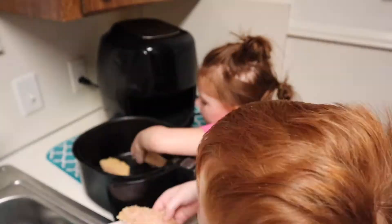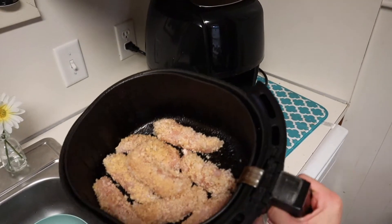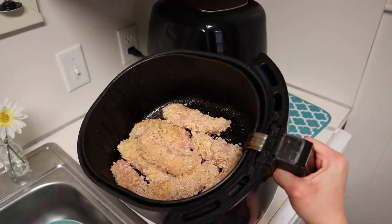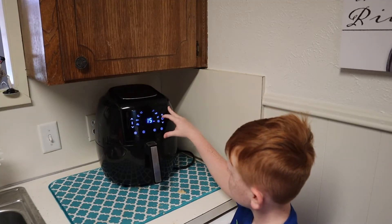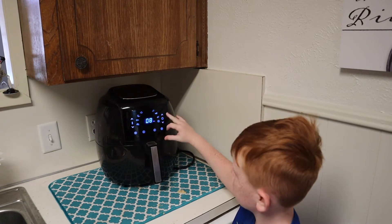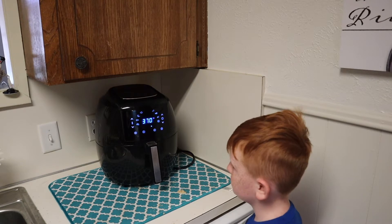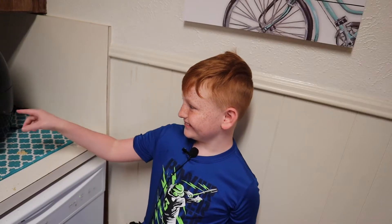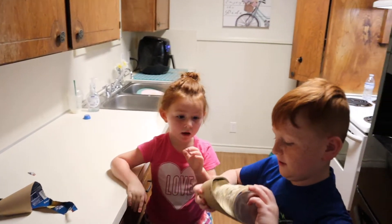Here is what they look like in the air fryer. You're gonna set it to 370 degrees and cook for eight minutes. When it's done you're gonna flip them and cook for a few more minutes. While those are cooking, we're gonna go start the doughnuts.